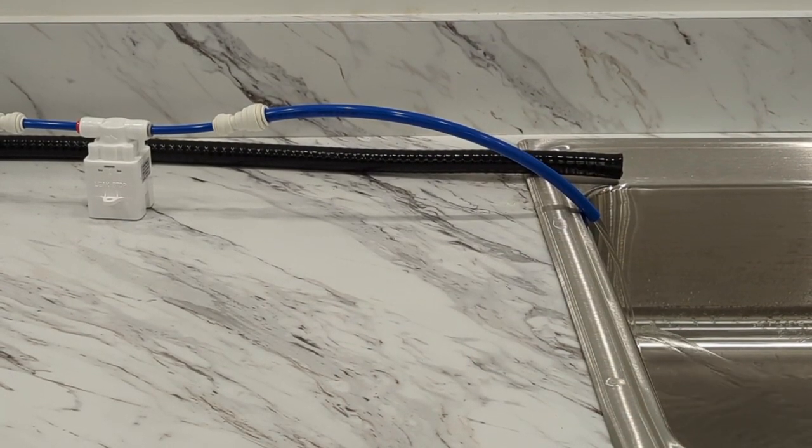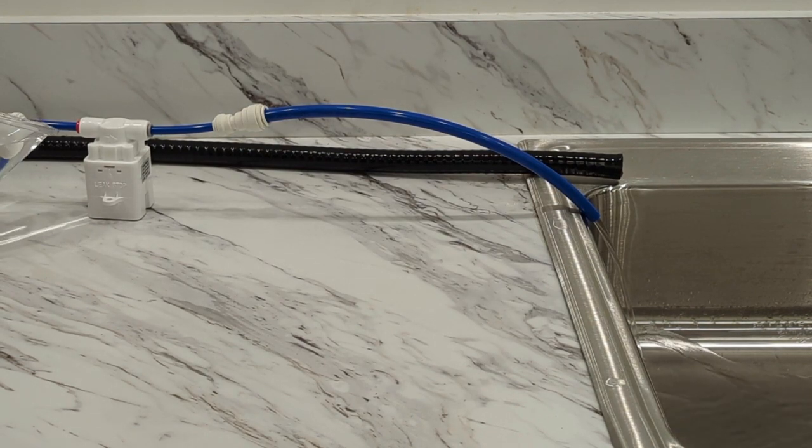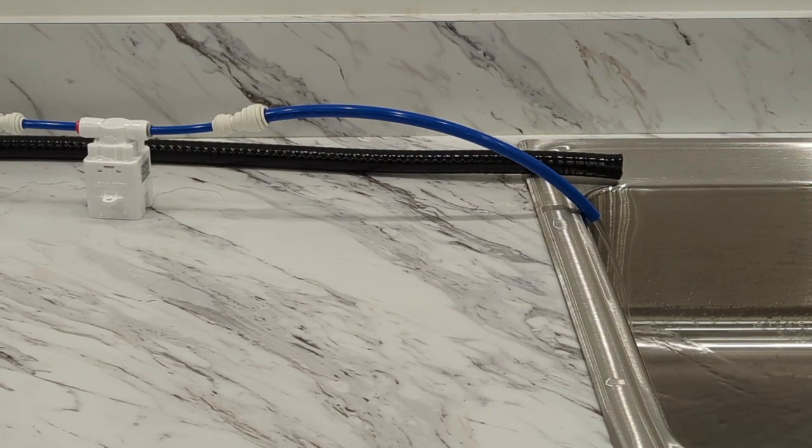As you can probably see and hear, we have water running through the line right now. We're going to simulate a leak just to show how it shuts itself off — I'm just going to pour some water all around it. And as you can see, piston activated, and the water line is now shut off.